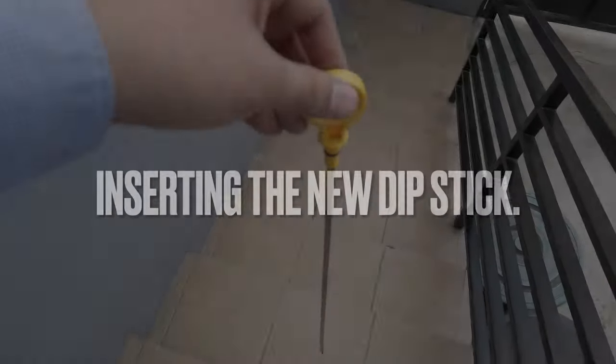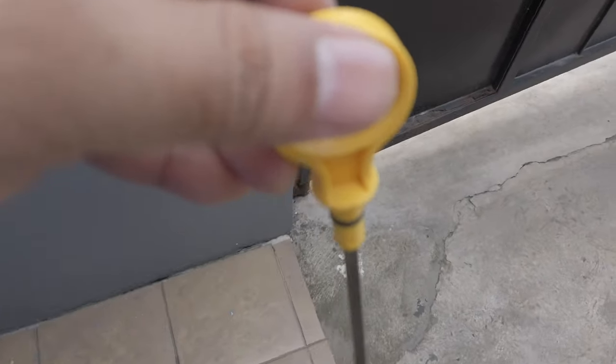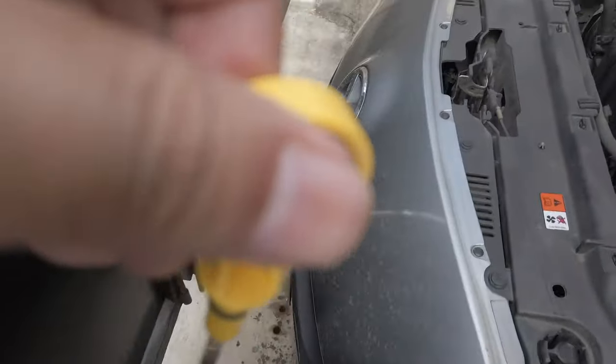So what I'm going to do now is dispose of the old broken dipstick and get the new one ready.